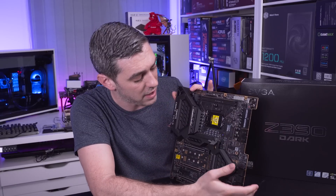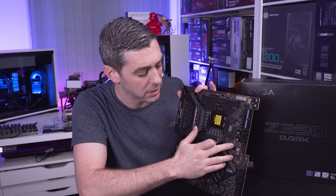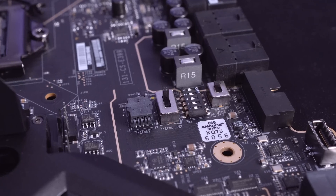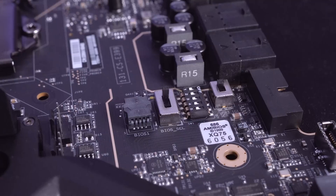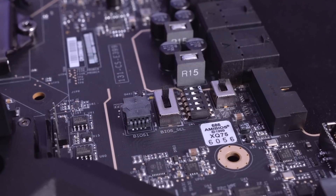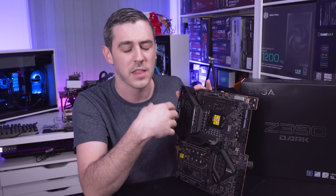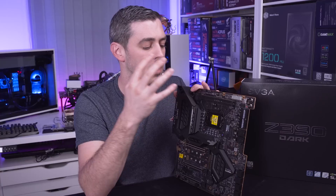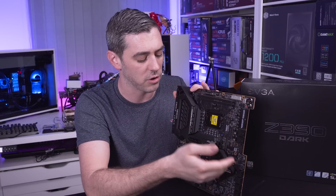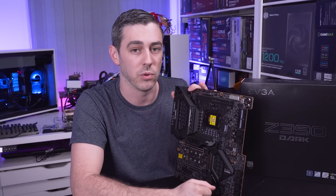Other than that, we have the ability to switch between various BIOSes, as well as turning off some of the expansion lanes. If you're doing hardcore overclocking, you're not going to need all the PCI expansion slots running at the same time - that draws power away from what could be pushed toward your CPU or memory. So you can turn off various different features on this board to get the very most out of your components.